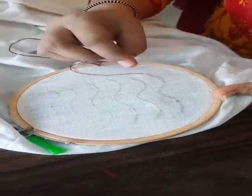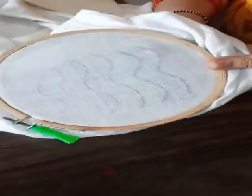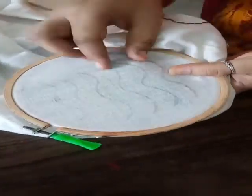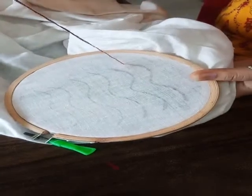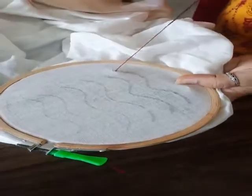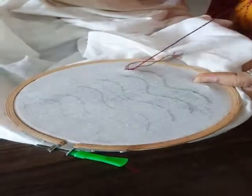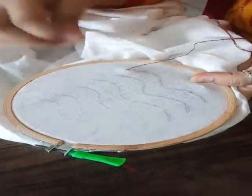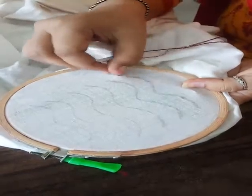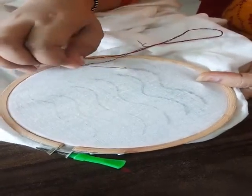My first stitch which I am going to share with you is running stitch. For that I had put the needle through the fabric, taken it out, and now I will secure it with the back stitch. By making 2-3 loops I will make sure that it will fit in the fabric. I will not make a knot. By this method I had fitted the thread on the fabric.